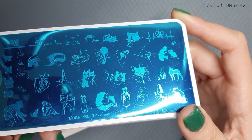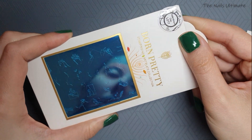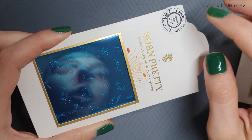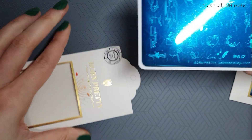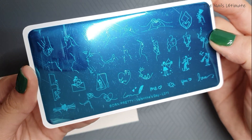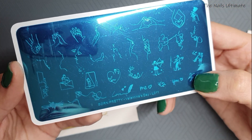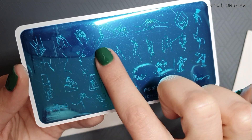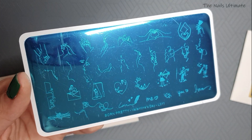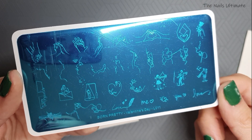Next one is Born Pretty Valentine's Day L011. It's basically a love-themed plate — you have love scenes, lines, cute hands, a 'me and you' design. I love this stamping plate. I didn't want to order just one plate so I ordered this one too, and I love this love-themed design — it's so cute.